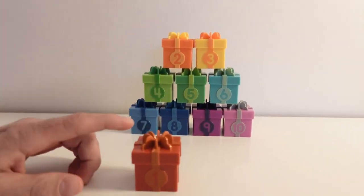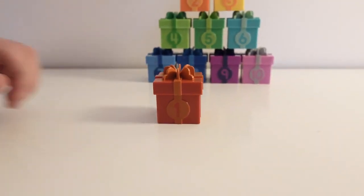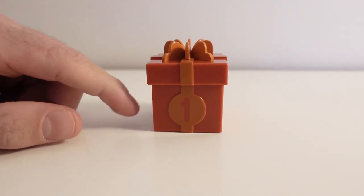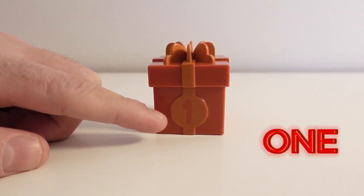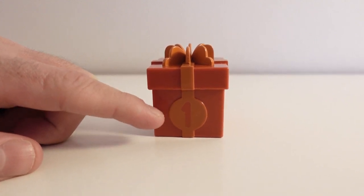Our first color is red. I will open it up and see what's inside. This box has the color red, and right here we have the number one. Can you say one? One! Very good! Let's open it up.